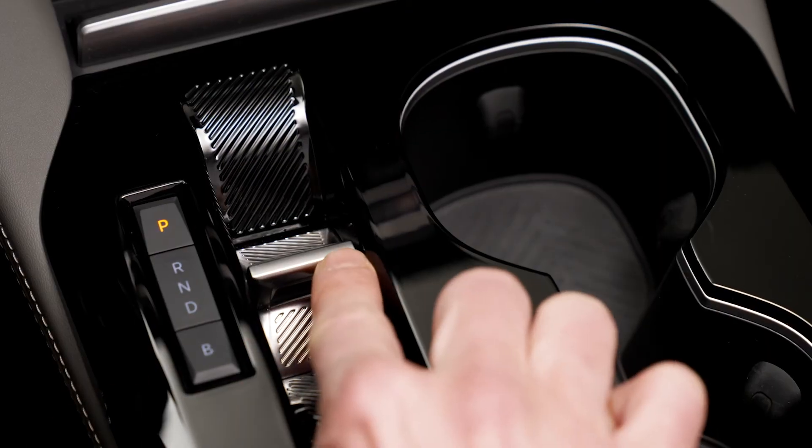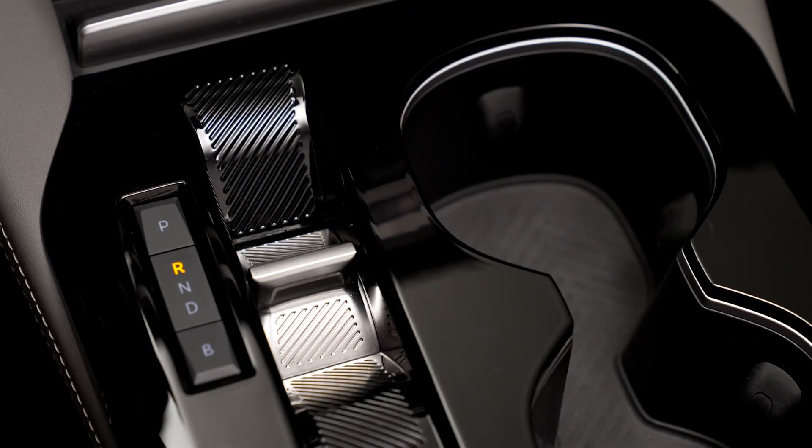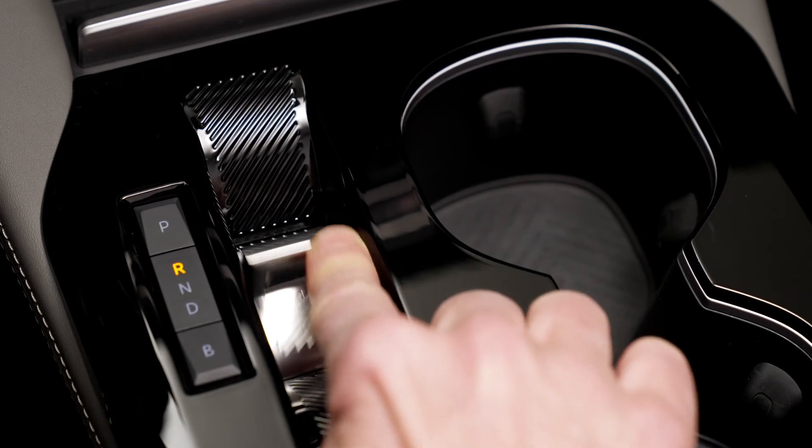With your foot on the brake pedal, to switch to R mode (reverse), you can either push the button forwards twice without going past the resistance point, or push the button once past the resistance point.